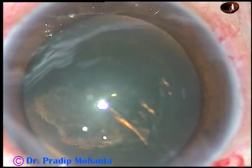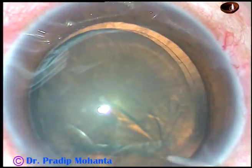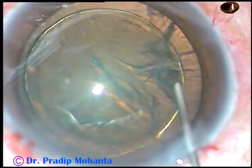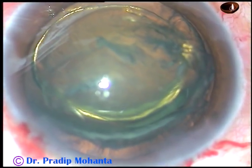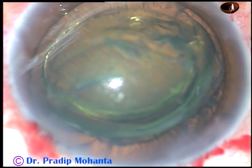And now hydrodissection. BSS is passed just under the anterior capsular rim and it goes to the opposite equator. Hydrodelineation is also done. Hydrodelineation has produced a beautiful golden ring in this case, and some more hydro has prolapsed the equator out of the capsular bag.